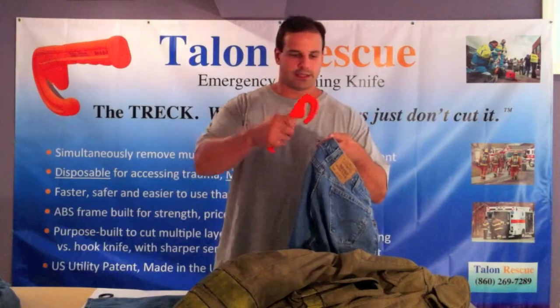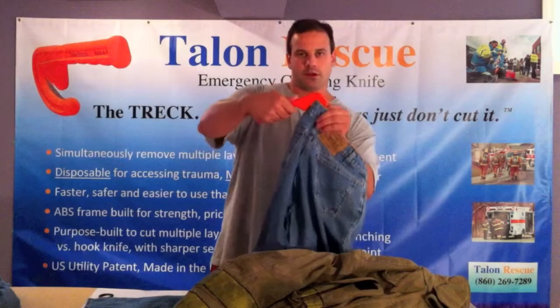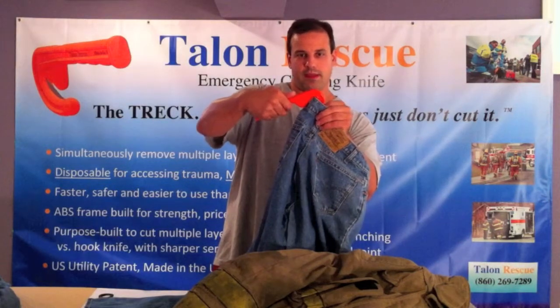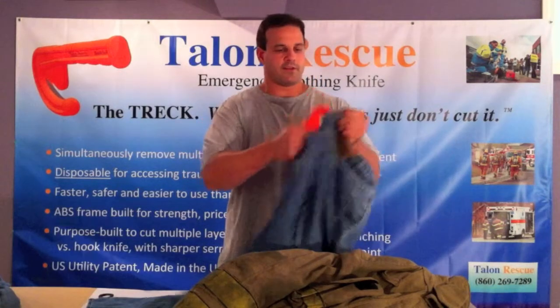Just watch this very simple and easy technique and watch how little force I'm using. Once you load the waistband into the hook portion of the Trek, you're simply going to use an upward flick of the wrist.